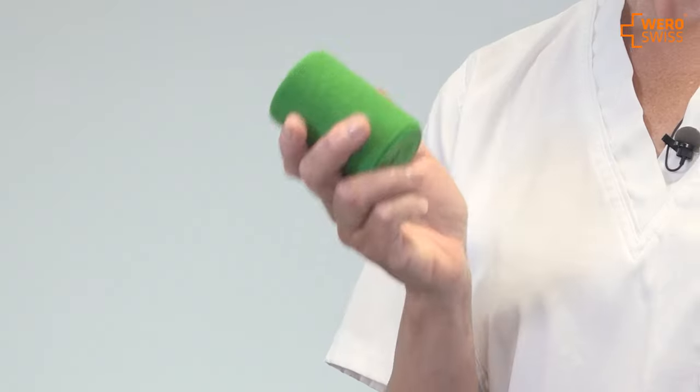Hello, my name is Pia Burgholm. I'm from Sweden. I'm a licensed physiotherapist and also a medical lymph therapist. Today I'm going to introduce you to some bandaging techniques and I'm going to use the VeriSwiss support bandage with 80% stretch.